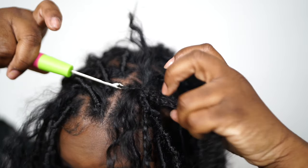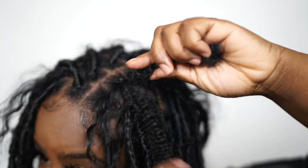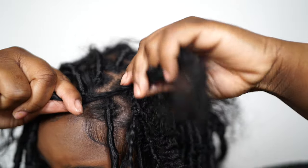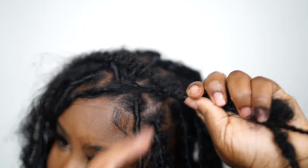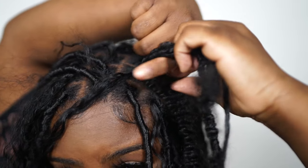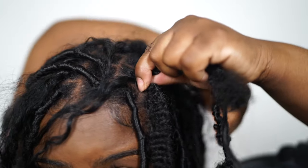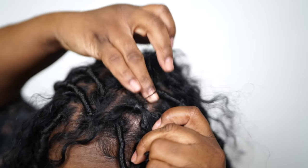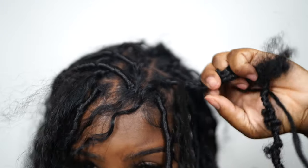Once you get that in, grab your natural hair braid, the lock, and the human hair all in one hand and hold it so tight. Then begin wrapping — give it about two or three wraps at the base, then wrap down, keeping your other hand firm and holding the natural hair, the faux lock, and the human hair all together. Wrap super tight because if it's not tight, all your hair at the root will slide out.